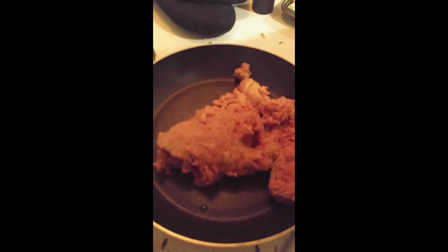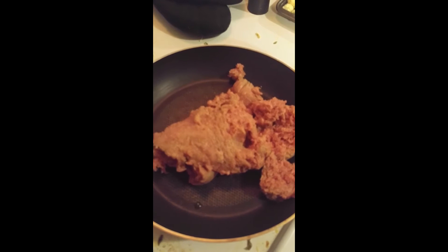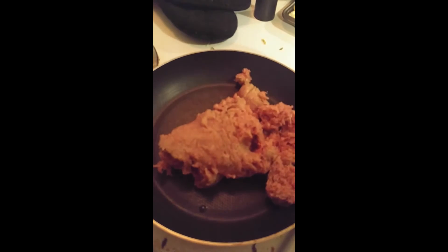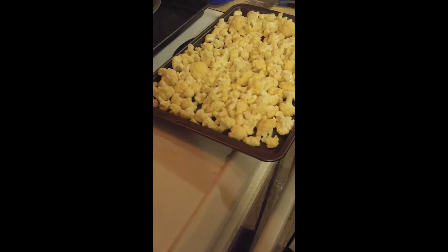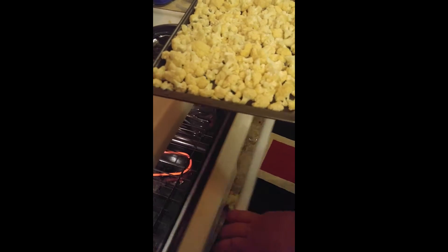Then you're going to brown your turkey. Put your cauliflower in the oven — a preheated oven at 375 for about 10 minutes.